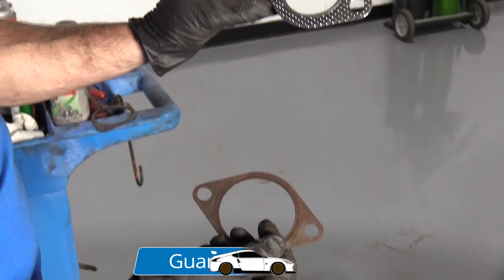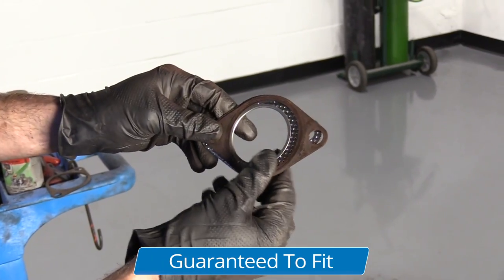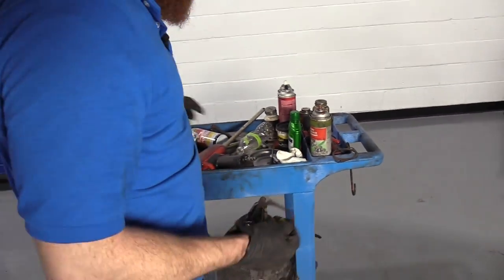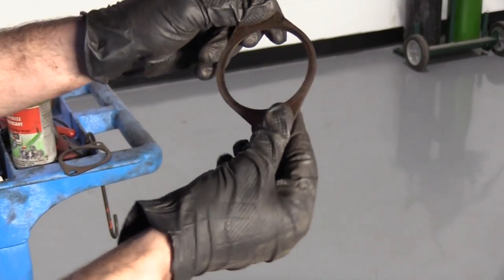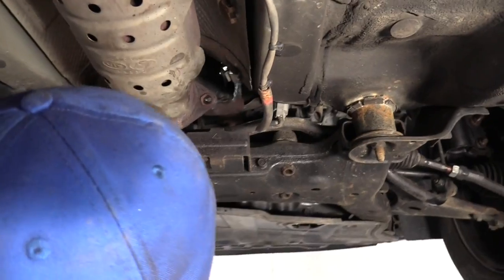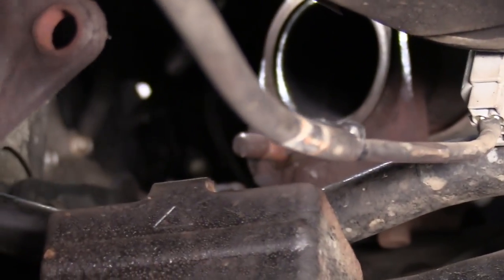Now let's get our pipe up there with our gaskets and tighten everything up. So let's say you get your brand new gasket, go to put it up on there, and the bolt holes don't line up — we've got a bolt hole here and this one is not even close. What are we going to do? We're going to return that one and get our money back. We're just going to take our old one, clean it up with sandpaper or a brush, get off as much crud as possible so it's nice and smooth on both sides, and reuse it. It's not ideal, but it's the best we can do since the car is downed right now.